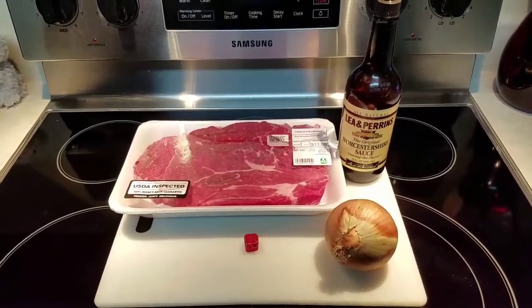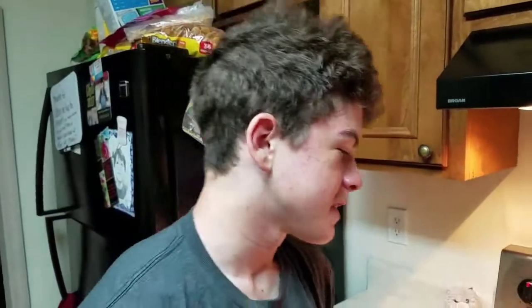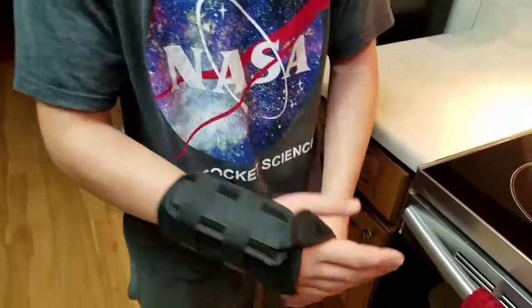Hey y'all, we are back again for another cooking video. This time I've got a guest in the kitchen. It's your boy, Wesley. Are you going to do any cooking today, Wes?